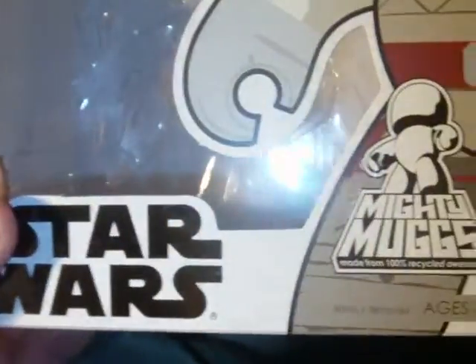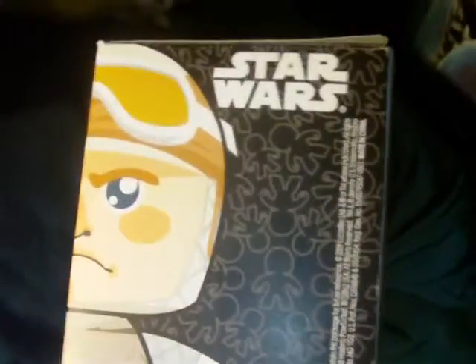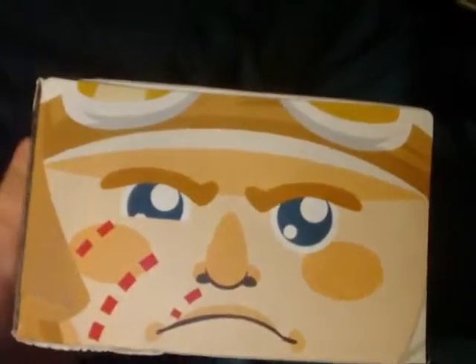Here's a look at the box. We've got the Mighty Mug logo, Star Wars. Up top, Luke Skywalker. And you've got a little image of the toy itself. I like how you have sort of a wraparound of the image around the box — part of it on one side, part of it on another. The bottom, nothing too exciting. And the top, you have a big close-up of the face on the box. That's kind of neat.